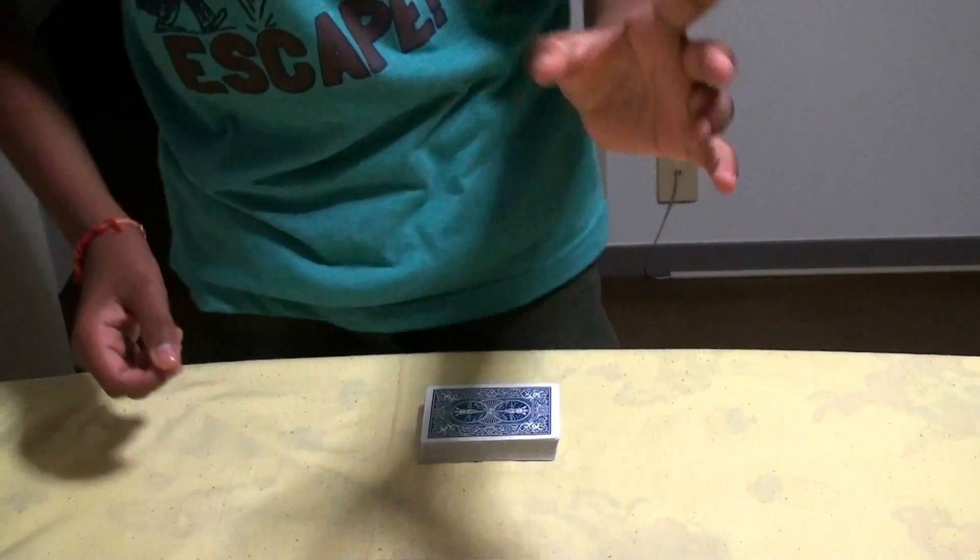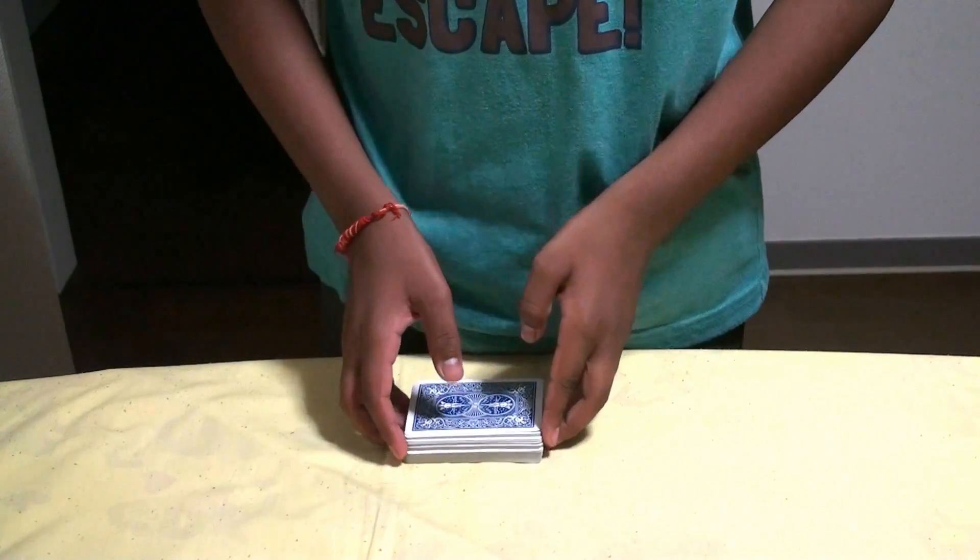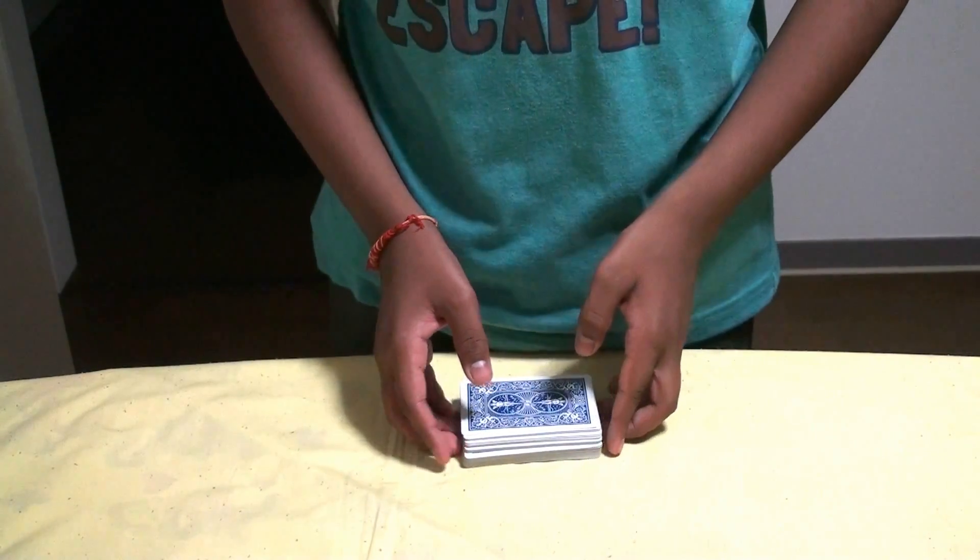Hello, Bonjour, Namaste and Konnichiwa. This is Doc111, presenting to you my 11th video on card magic.